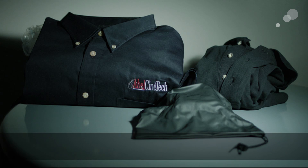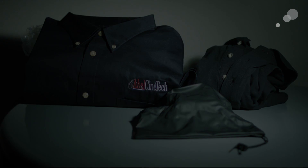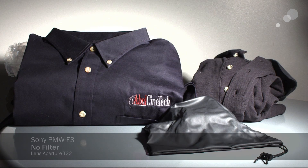Format Pro stop IRND made it pretty neutral. If I look at that back wall, I don't really feel that color cast very much at all.